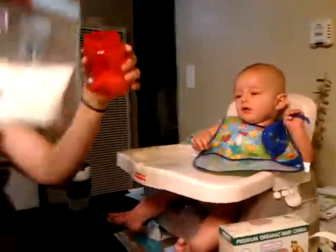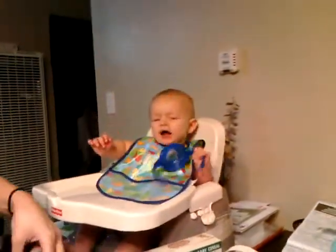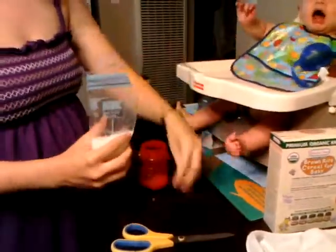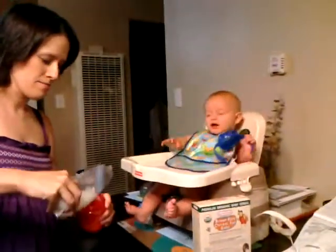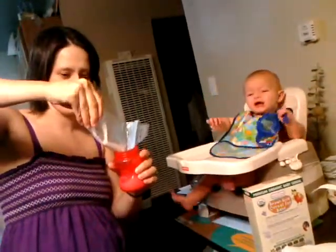Two tablespoons and four ounces of breast milk is what you're supposed to do. I'm just going to do a little snip, snip off the corner there. And then pour. Boobie milk, it's coming out. It's going into your food.